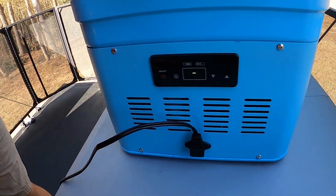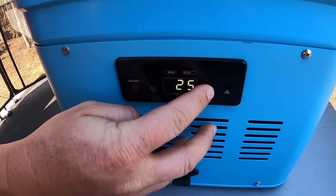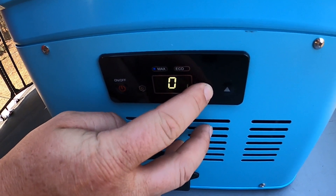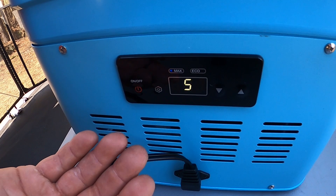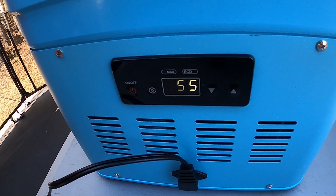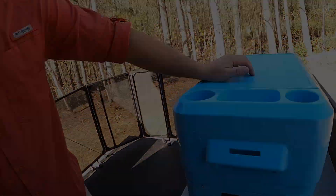We haven't had it on yet, so we're going to turn it on right now. It should read out the temperature it currently is in the room. Right now here in Texas it's about 70 degrees outside, so that's probably right. You just change it to what you want — it claims it can go to zero degrees. You can toggle between Celsius and Fahrenheit by holding these two buttons.